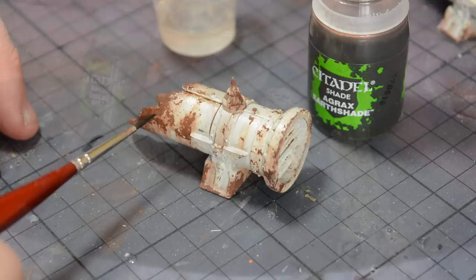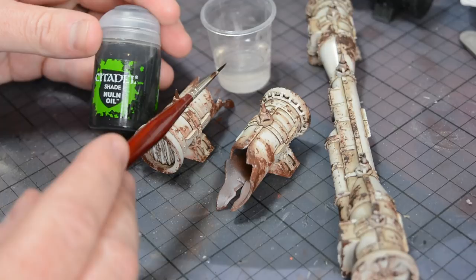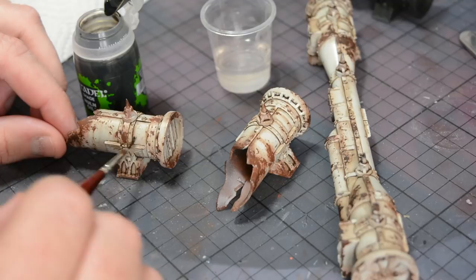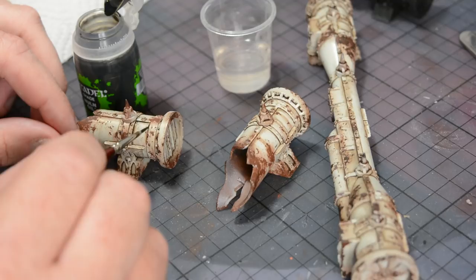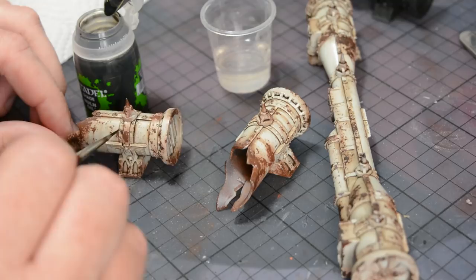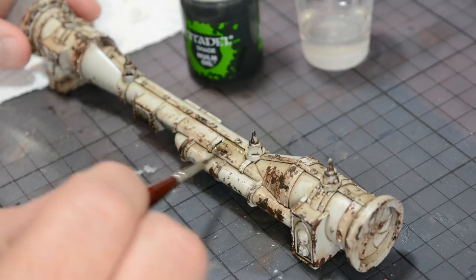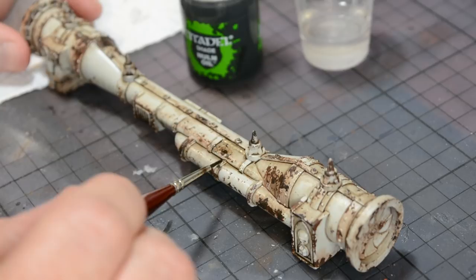Switching to Nuln Oil now, I'm going to use this again with the water just to add some areas which are much darker. This will increase the contrast, and on areas which are heavily rusted you can't really see the Agrax Earthshade working, so this is an important step to make sure everything gets a nice shadow around it. The same technique is used — pushing the wash into the raised details and then cleaning away any tide marks. Some areas were given a much heavier application of Nuln Oil just to give them a darker appearance and create really stark dark shadows in the recesses to break everything up and make it look a little bit bigger.